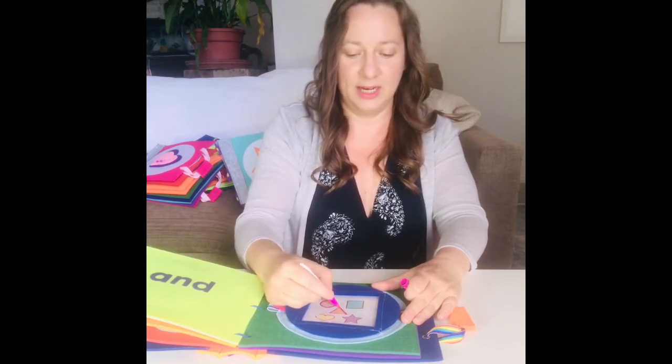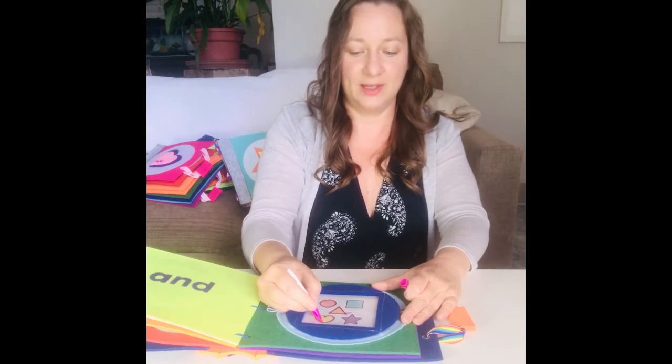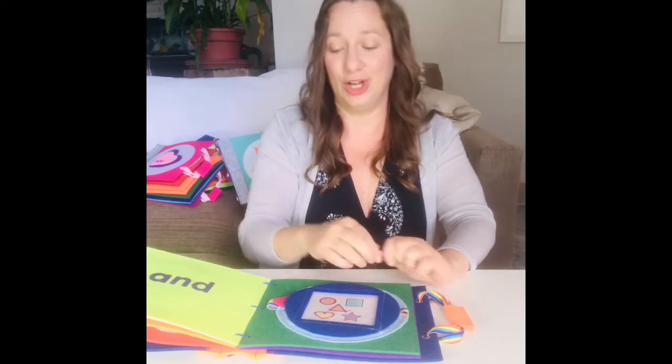So practice drawing shapes or letters, writing words — there's so many things that a kid can do with this fun page, it'll keep them entertained for a long time.